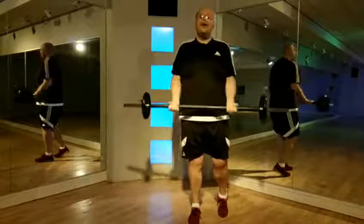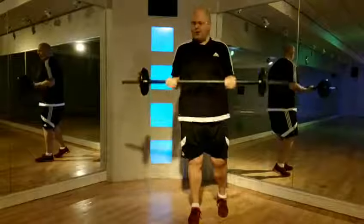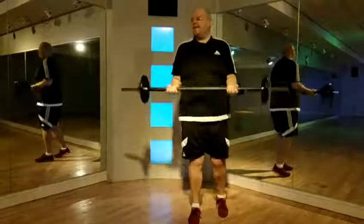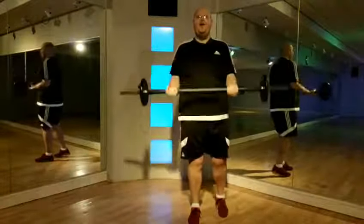So nice and easy. Basic bicep curl. Keep going.